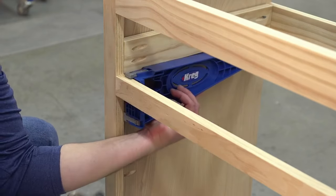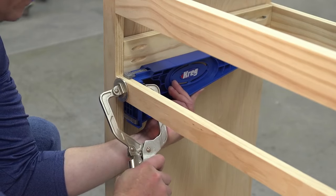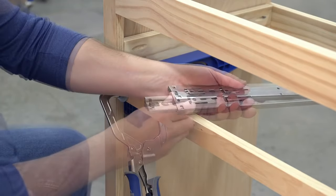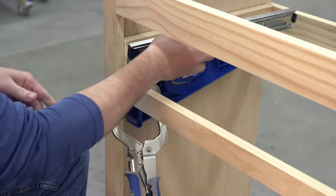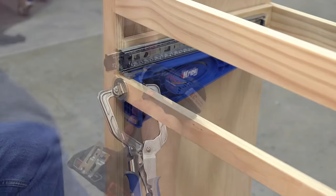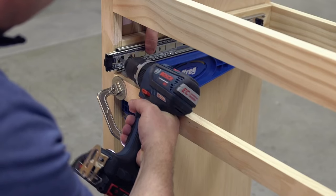The jig has two brackets that you clamp inside the cabinet. Tabs on the brackets align them without measuring. Now you can separate the two halves of the slide. Place the cabinet side on a bracket and position it just behind the edge of the cabinet frame or side. With the jig holding the slide, you can easily drive in the mounting screws.